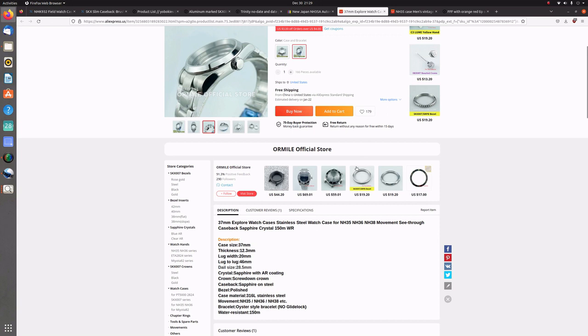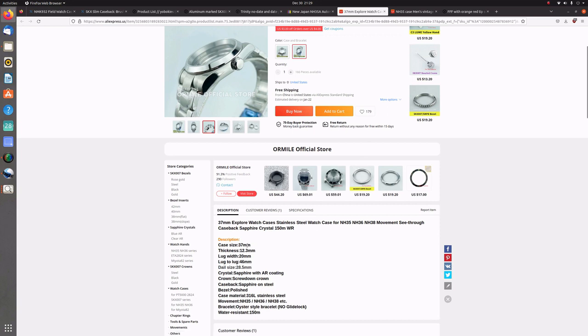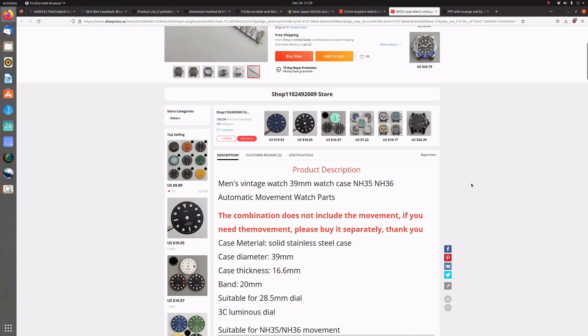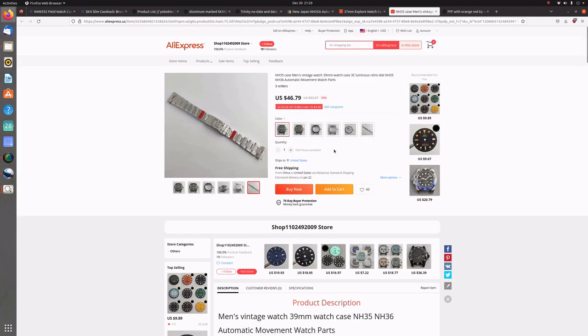For example, here is an Explorer case at 37mm — I liked that size, I prefer a smaller and a little bit thinner watch. But this 37mm watch comes in at 12.3mm thickness. When you get into dive watches it's even more dramatic — from what I could find, thicknesses are coming in at 16.6mm or even higher in some cases. I'm sure there are cases, dials, and hands that would be perfect on AliExpress, it's just not formatted in a way I could find them easily.